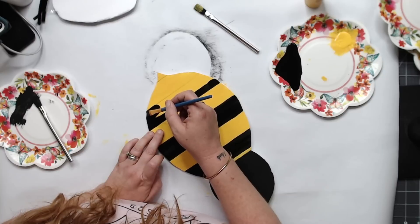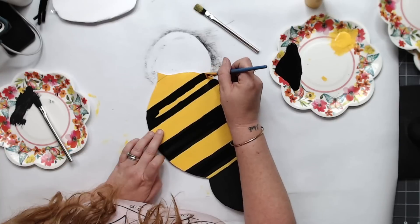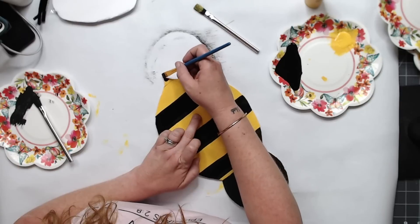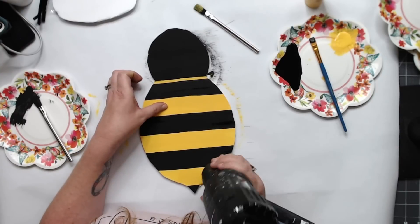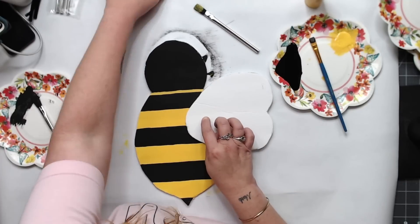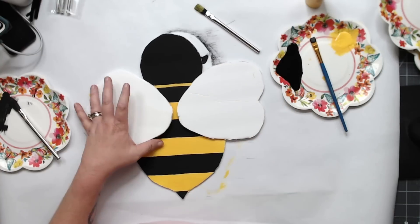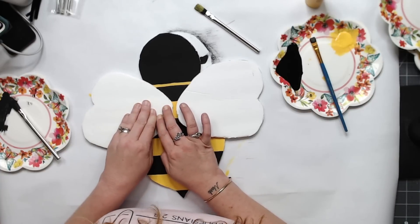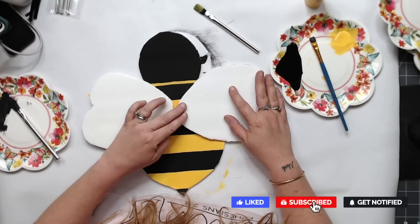Just do your coat and then let it dry completely, and then we're going to add on our wings. If you want to get this template, I did all the work for you on my website — all you have to do is print them out, cut them, trace them, and you can have your own little bee door hanger. Or it could go inside — it can go in a nursery. I think it would be so cute in a nursery!